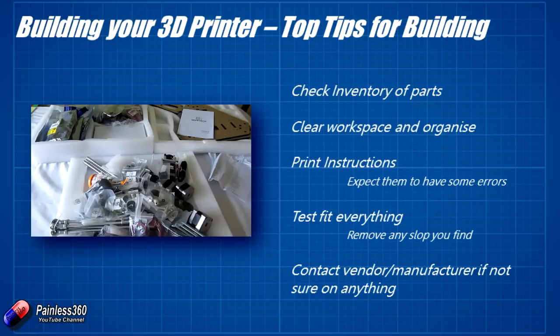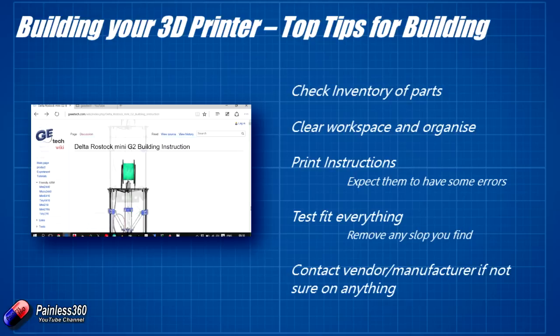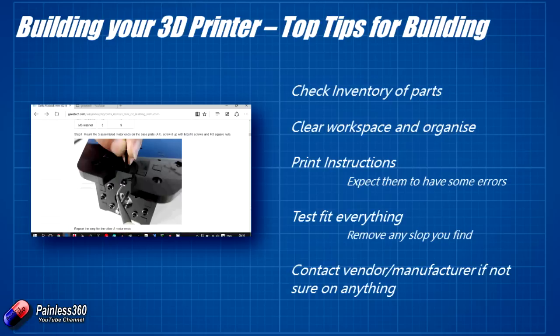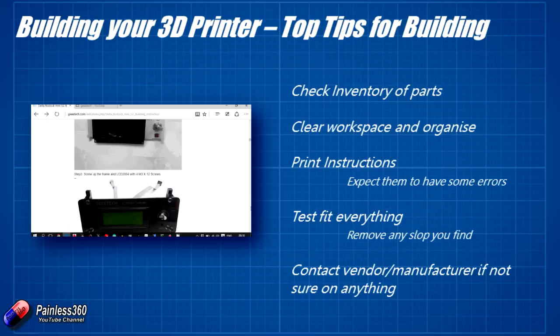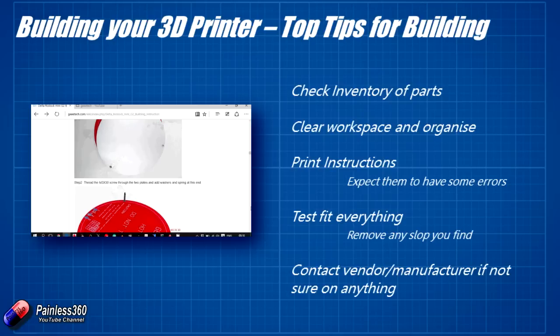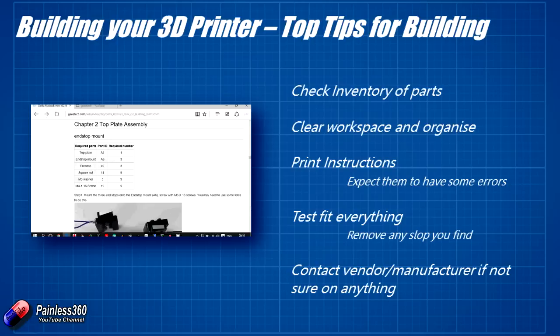I would recommend that you print the instructions out. Printing them out is useful just to keep track of where you are. I used electronic instructions initially and found I was constantly having to fire up the PDF reader and scroll down, whereas with printed instructions there's a great sense of satisfaction in striking through the piece you've just built.